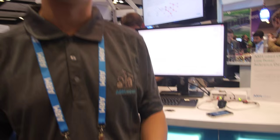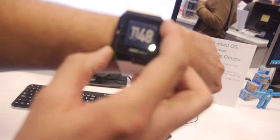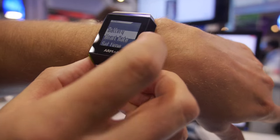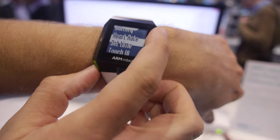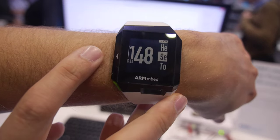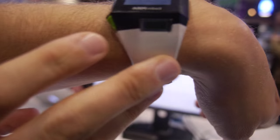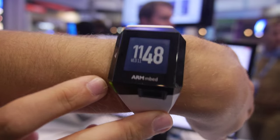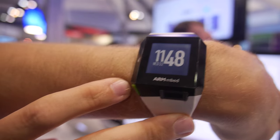We also have RGB and capacitive sliders. The sliders are on the side here, and the capacitive buttons are here too. As I go through the menu, I'm using the capacitive slider. We have a back button here, and a user button as well — it functions as a confirm or OK button.